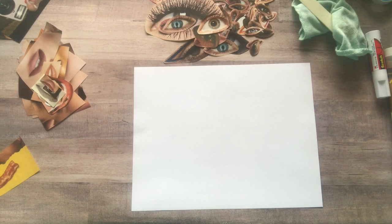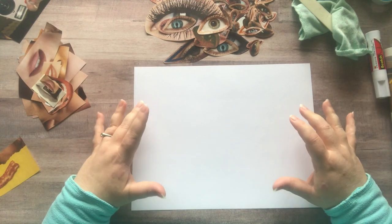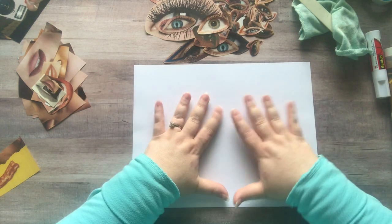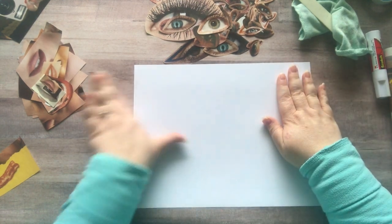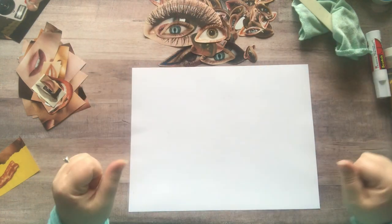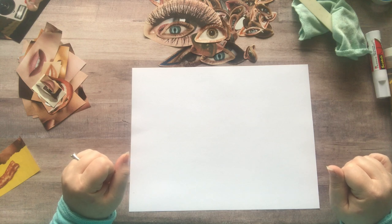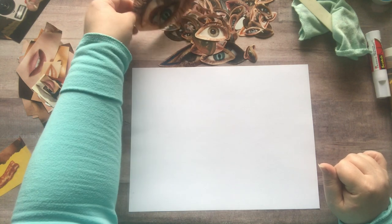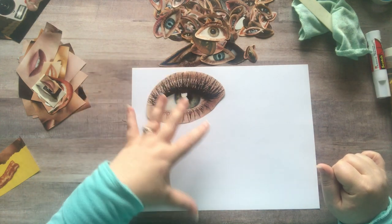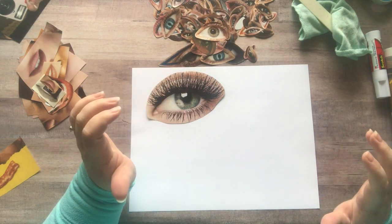Hey everyone, it's Nicole, welcome back to my channel Relax Cut Glue. Today I'm going to be making an eyeball masterboard — basically I'm going to fill this entire sheet of paper with pre-cut eyeballs all over. I got this idea from watching Shannon Green this past Saturday during her live; she had a sheet of paper that she had done this to and then photocopied it in black and white, and I'm obsessed.